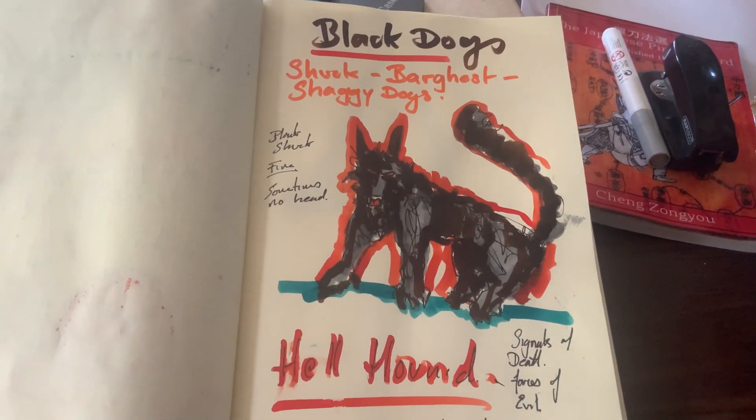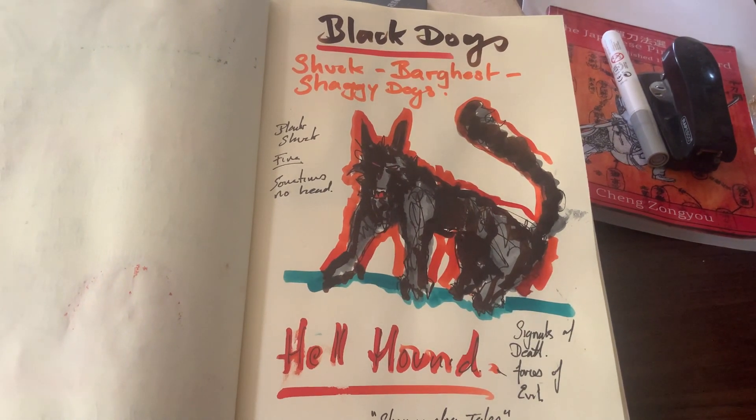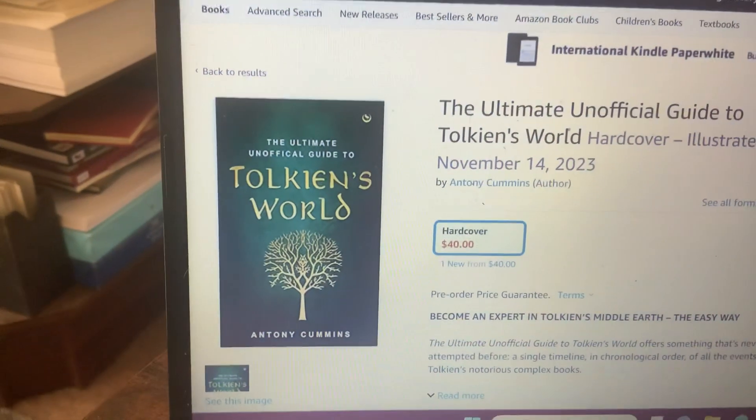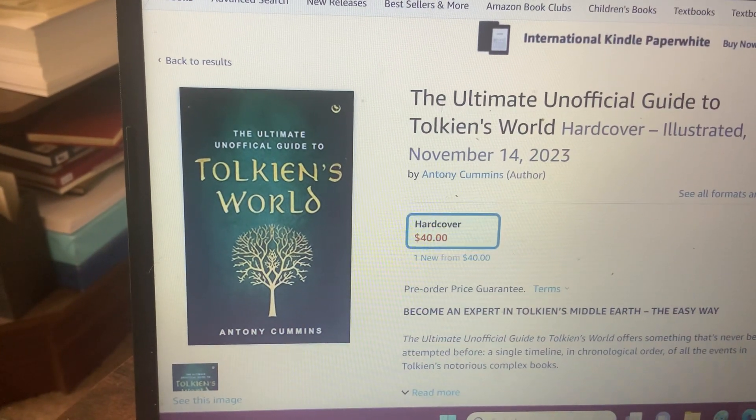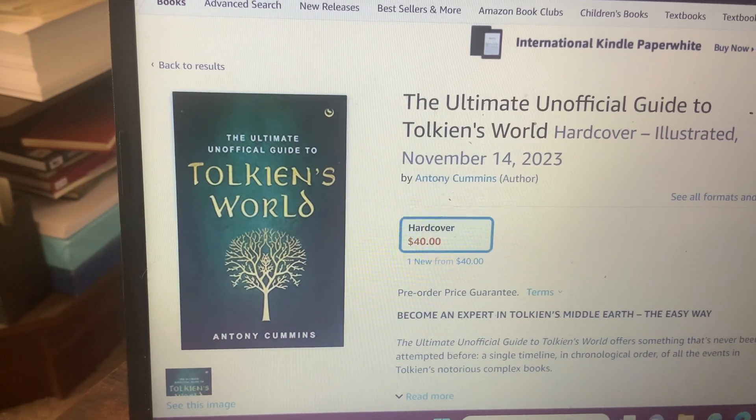So guys, subscribe, like, tell me what you think about black dogs. Have you got any examples of them? And if you would like to support this channel, get yourself a copy of the Ultimate Unofficial Guide to Tolkien's World — it's on Amazon now.